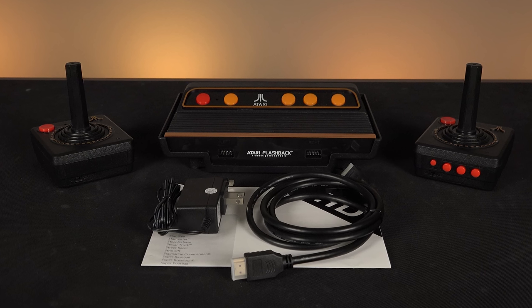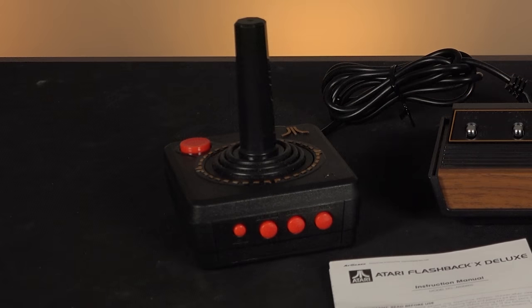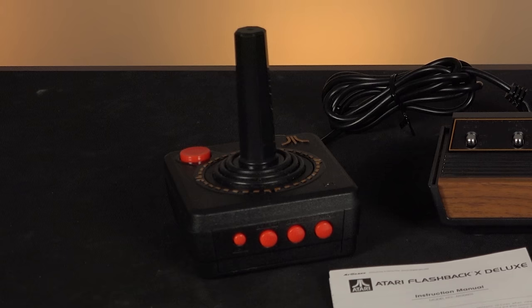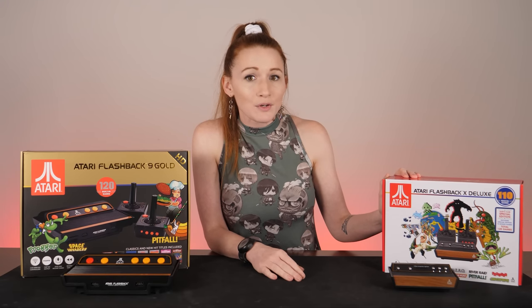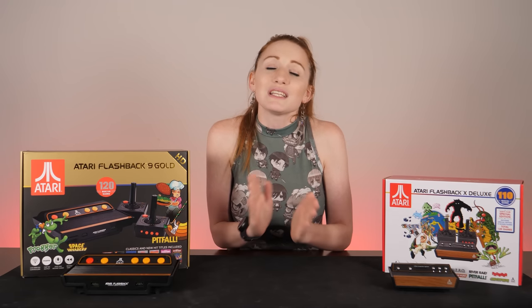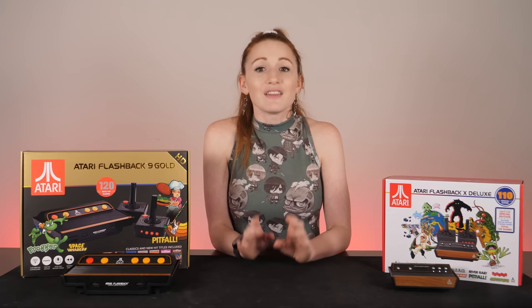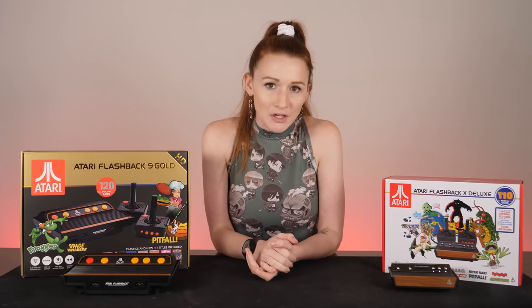As for the controllers, they are very similar, but the 9 Gold includes wireless controllers while the X Deluxe includes wired controllers. I would choose based on the system, since the controllers can be purchased separately online. The X Deluxe does not include an HDMI cable while the 9 Gold does, but you probably have plenty of HDMI cables just laying around. They both include the respective micro USB power adapter and manual.